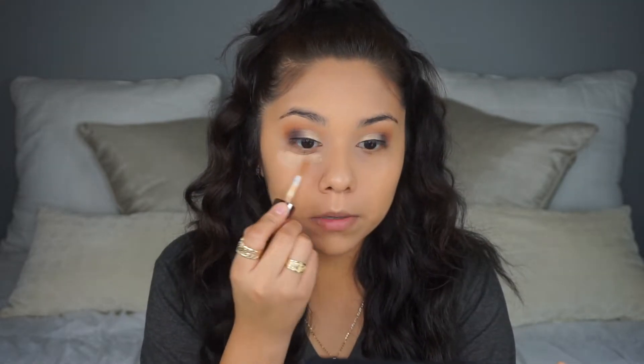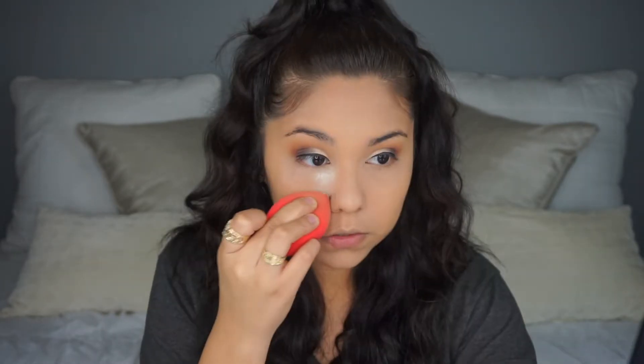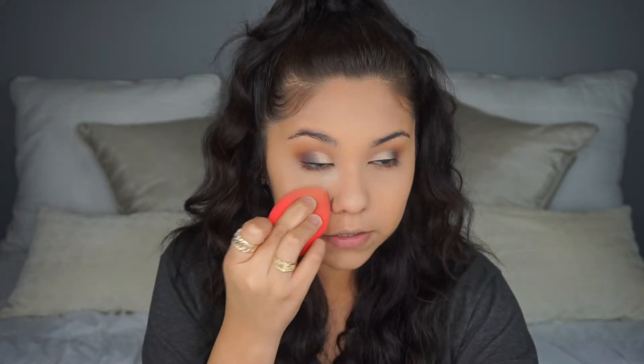I used to do my brows before foundation but now it's really hard to do that without messing them up. I'm going in with some Makeup Revolution concealer in shade C10 and blending that out. Then I'm doing a little bit of under-eye setting with the Laura Mercier translucent powder.